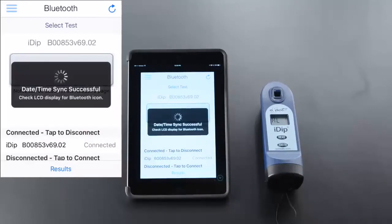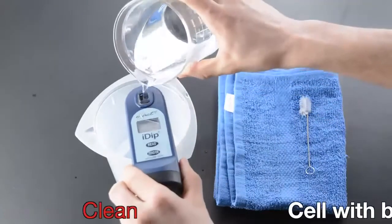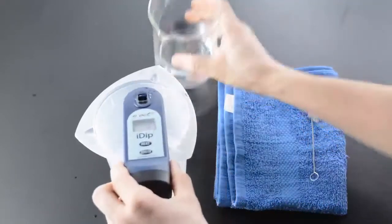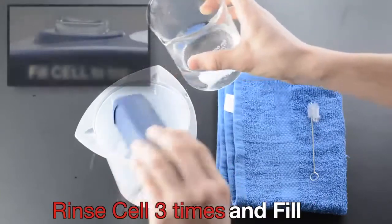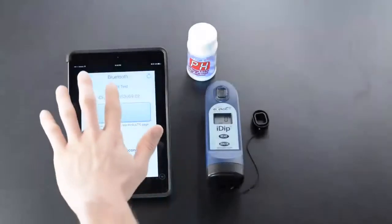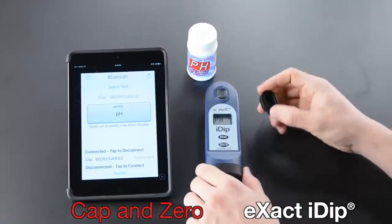Clean cell with brush, rinse cell three times, and fill cell to top. Select test, cap, and zero.